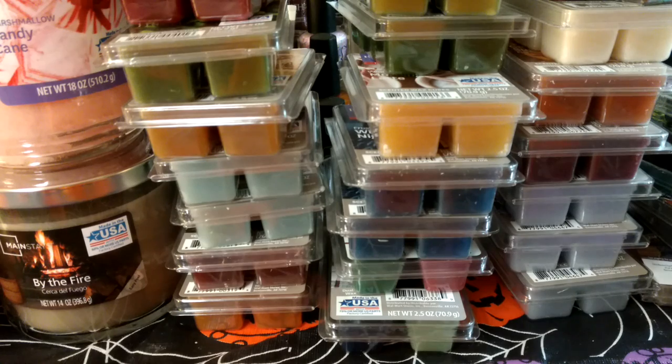I thought I'd share what I got. This is from a couple of different times going to Walmart — I didn't buy it all at once. It's all Christmas collection except one scent that I got some backups of, of a fall one.